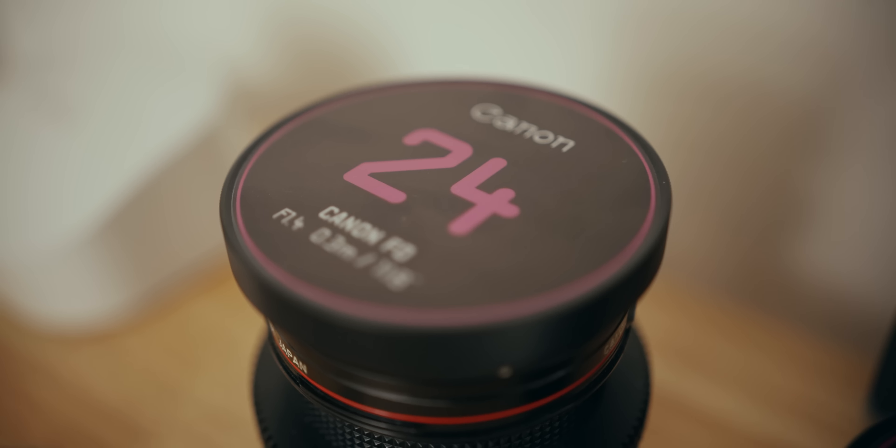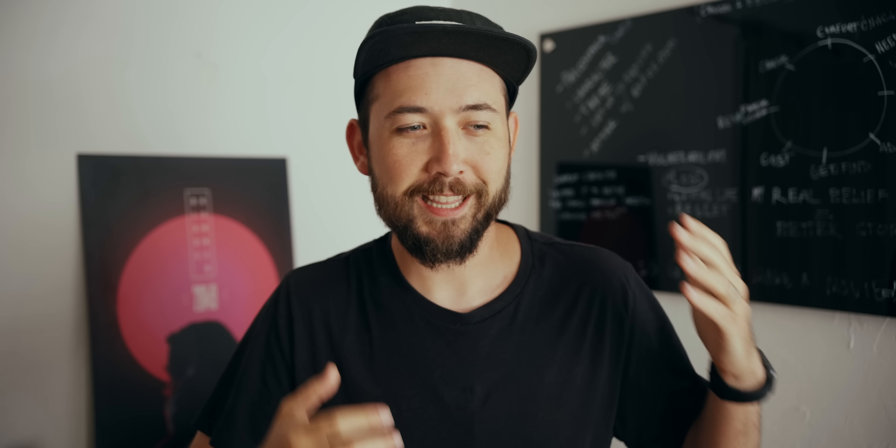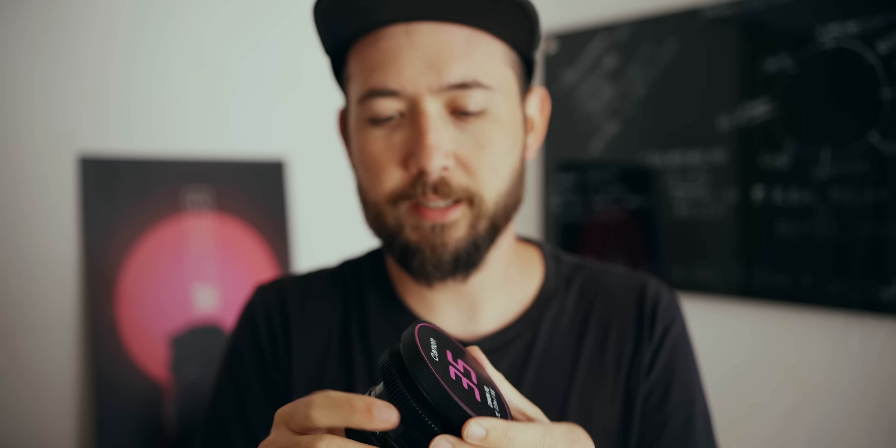This basically takes all these lenses designed for stills cameras back in the 70s, 80s, and 90s and makes them meant just for video use — and they all kind of match, like they were meant to go together. The whole point of this video is to talk about these new Simod kits and how nice they are. I don't have to use 3D printed lens gears anymore or cheap step-up rings for filters. Now I've got a really nice setup where everything is made out of metal, everything is premium, and it all just looks amazing.